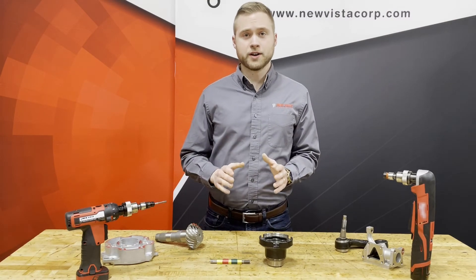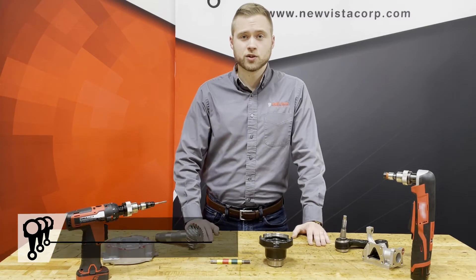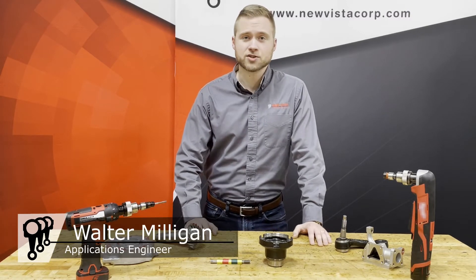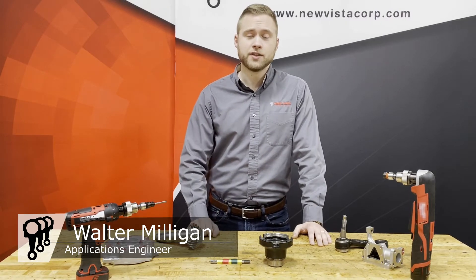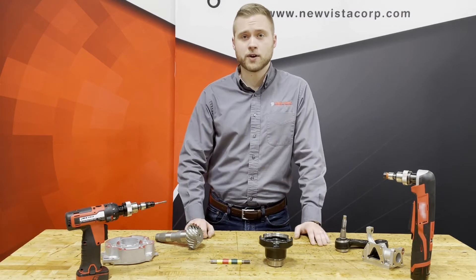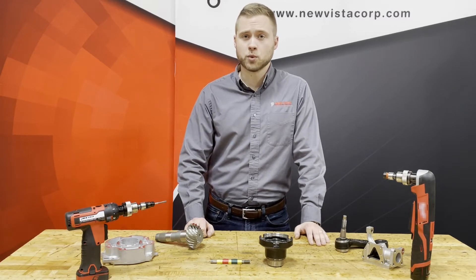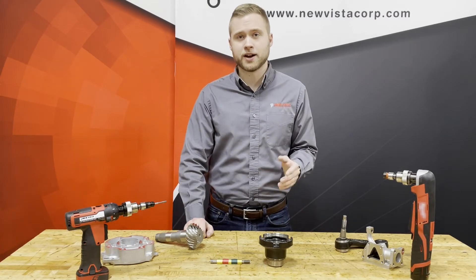I just want to avoid spinning a gauge with my fingers all day. This is a sentiment we hear a lot from professional manufacturing engineers all over the world. Just the other day I was talking to a manufacturer in Wisconsin — they manufacture a lot of threaded parts. Their customer requires them to go and no-go verify every single thread. They dealt with this requirement the way that many manufacturers do: an operator stands by and gauges every thread by hand.